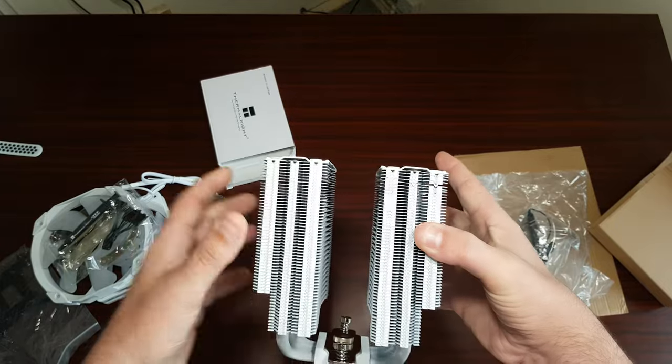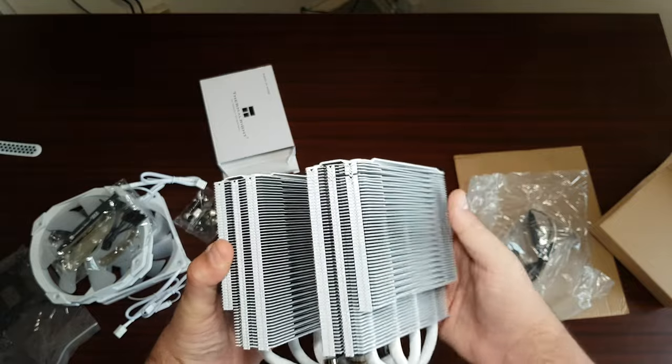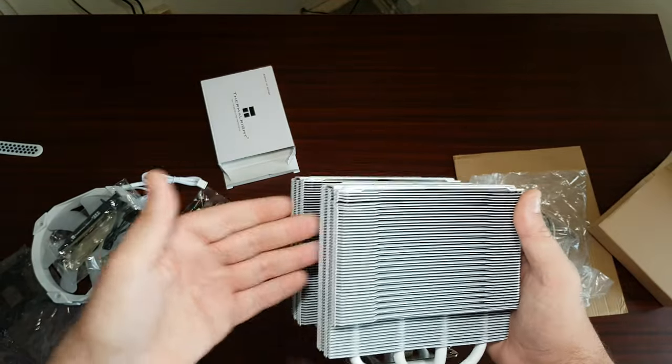This is definitely more equipped — it supports 140mm fans on each side. I've got a three-pack of 140s here; I could put a 140 here, there, and there.